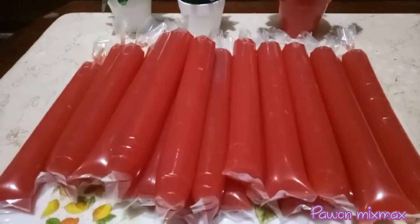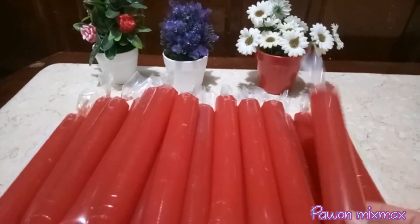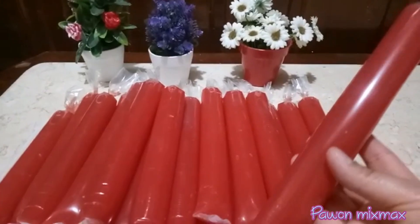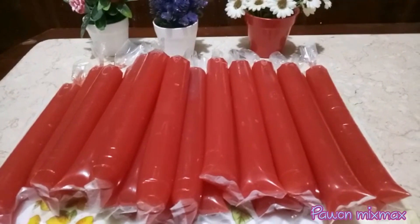Sudah selesai saya membungkusnya ke dalam plastik, cantik-cantik. Sekarang waktunya kita masukkan ke dalam freezer dan kita tunggu sampai besok ya.